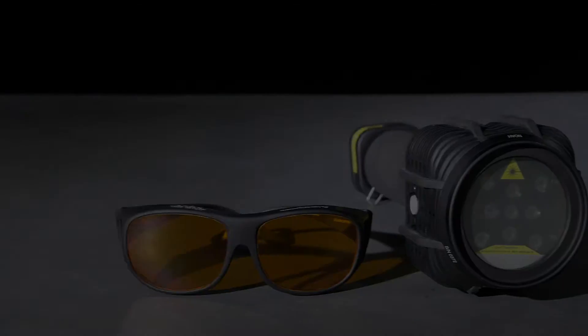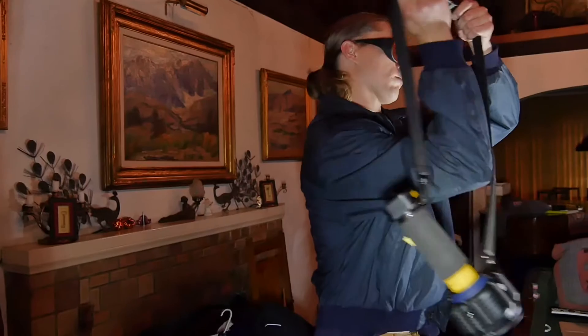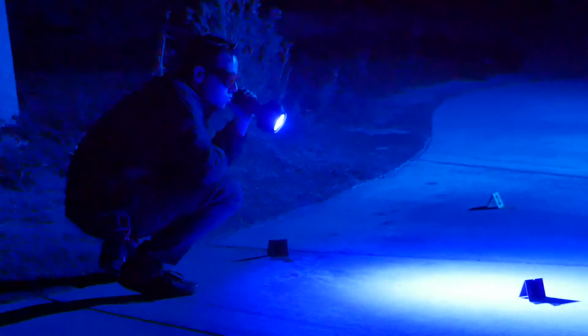The PL portable blue laser series is a set of compact forensic lighting tools for searches anytime, anywhere. See evidence from further away and speed up your searches with the PL's power and design, compared to any other laser systems.